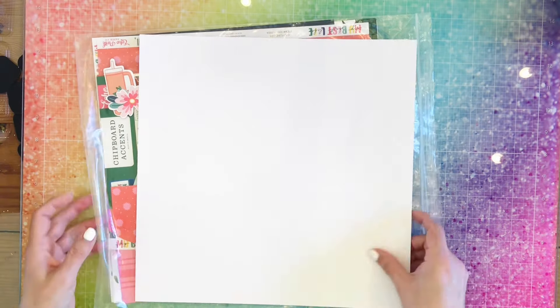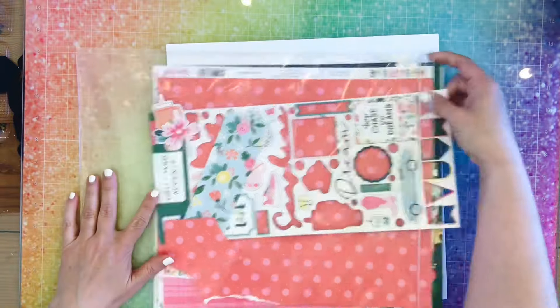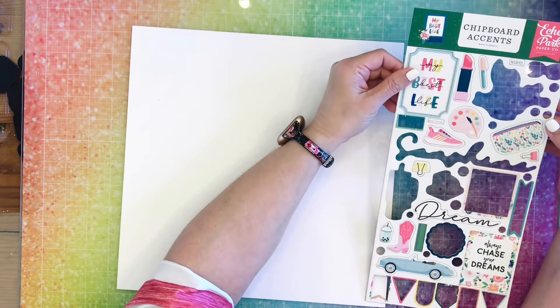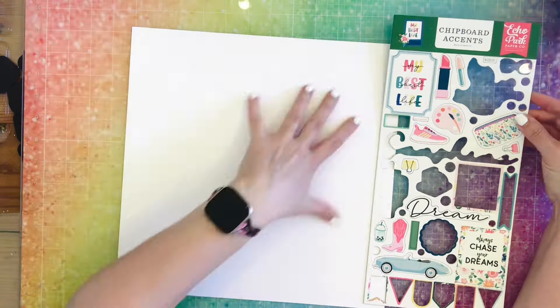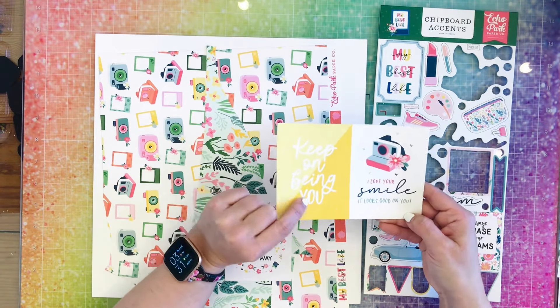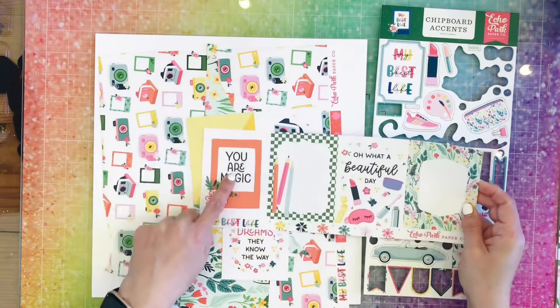I am going to start with some white paper as my background, and I'm going to grab my Best Life collection out of its home. I look at the chipboard accents — didn't see anything I'm liking — so I start going through the papers to determine my paper piecing. There's a little card that says Keep On Being You.